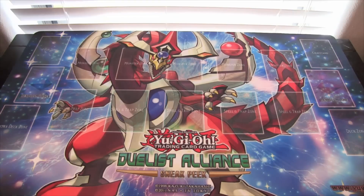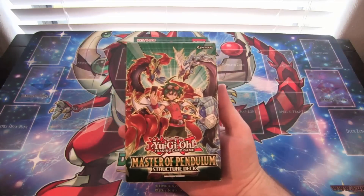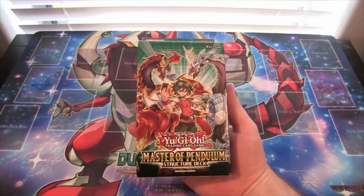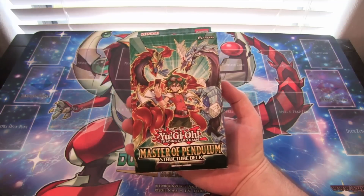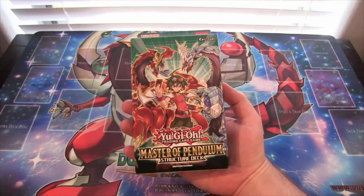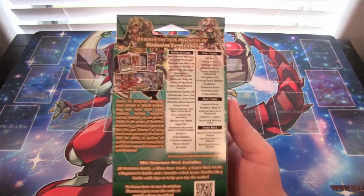What's up everyone, this is CyberDot8610, and today we're going to open up the new Yu-Gi-Oh! Master of Pendulum Structure Deck. This is the new structure deck that was just released today, finally got it over here in TCG in English, and it's the one based off Pendulum Summoning, the new Pendulum Magicians, and Odd-Eyes Monsters. You get the Odd-Eyes XC Monster and the Odd-Eyes Synchro Monster, which is really cool. I've been looking forward to this structure deck for quite a while.